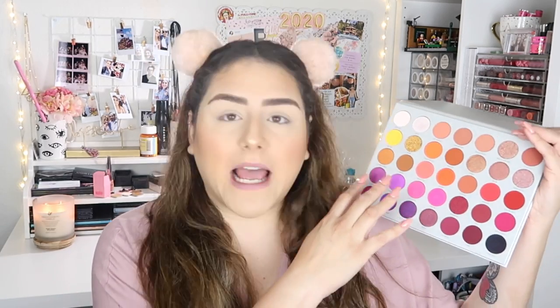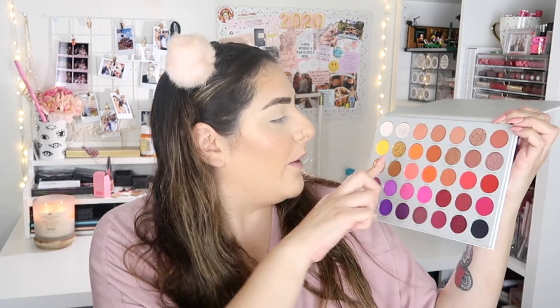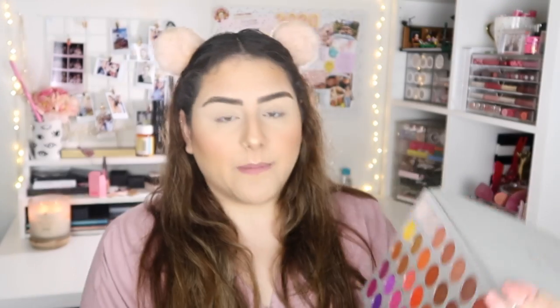I want to do a more wearable look with the new Jacqueline Hill and Morphe Volume 2 palette. I did a colorful makeup look with the palette to see how the super bright colors perform, but today I wanted to focus more on these shades up here because they look stunning. I have my full face of makeup on. I'm going to start off with the shade 'Perfectionist' and place that all over my crease.